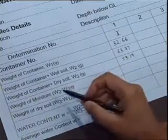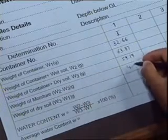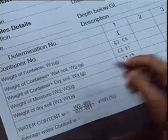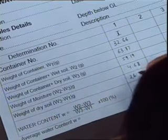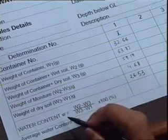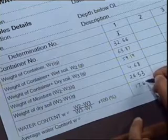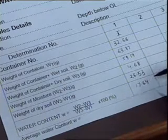Weight of moisture is the difference of W2 and W3. Weight of dry soil is the difference of W3 and W1. Water content is the ratio of weight of moisture to weight of dry soil. In this case, the water content is 17.64 percent.